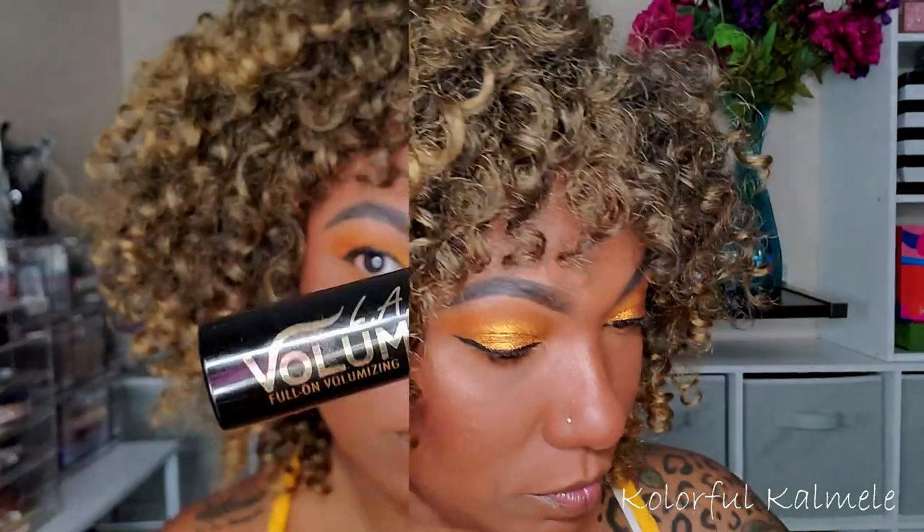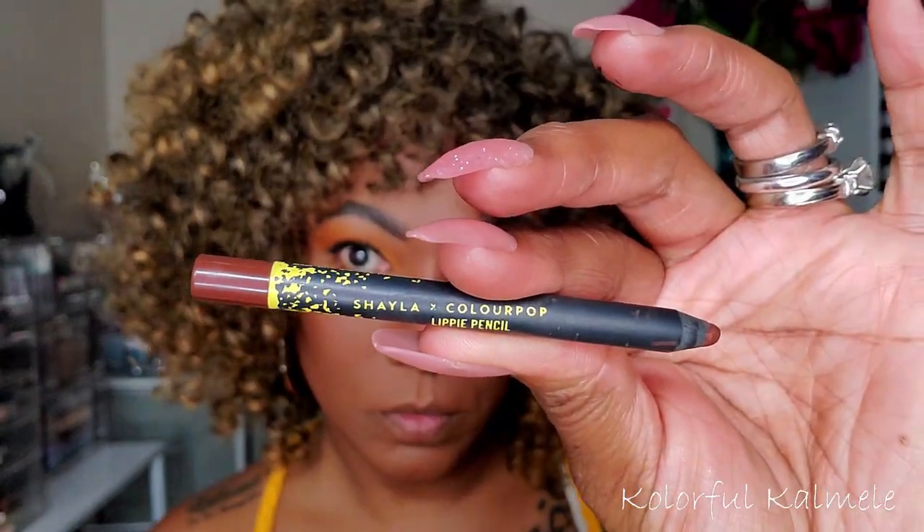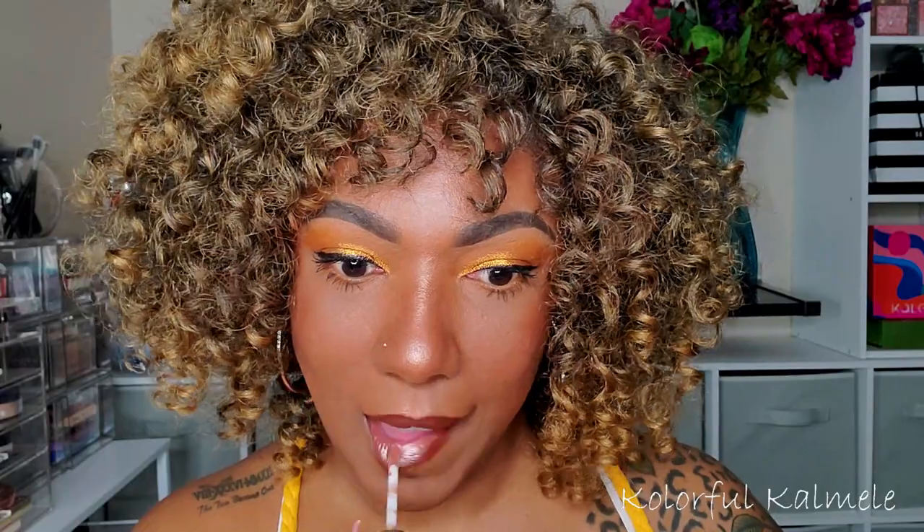I'm putting on some mascara — no falsies today. I'm using my LA Girl Volumatic Mascara. It doesn't do anything miraculous, but it definitely coats and lengthens my lashes, so I really like it. For my lips, I'm using my Shailen Colourpop Lippy Pencil — perfect for just a simple glossy lip. On top of that, I'm going in with one of my Buxom Lip Plumping Glosses in the shade Joy, since they have a little bit of shimmer in them — perfect to complement this eye look.